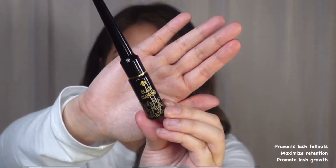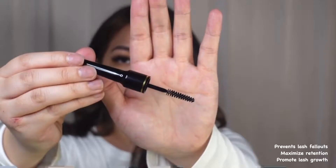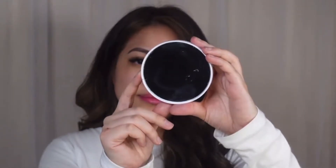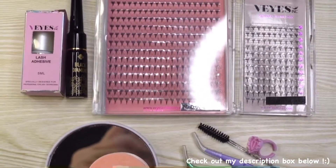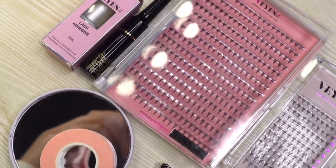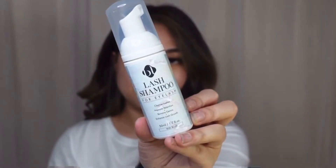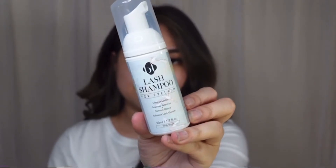For this video I'll also be using the Black Diamond top coat to prevent lash fallouts, maximize retention, and promote lash growth. You'll also need a magnified mirror for a closer view of your natural lashes. Before applying lash extensions, I use lash shampoo to remove dirt and oil from my natural lashes.